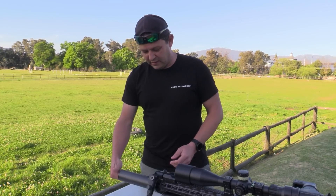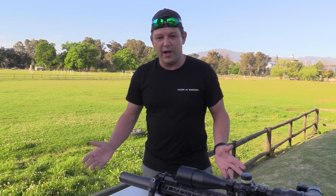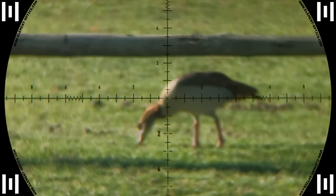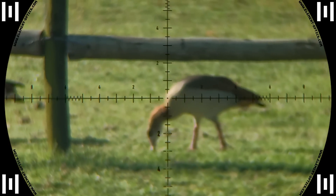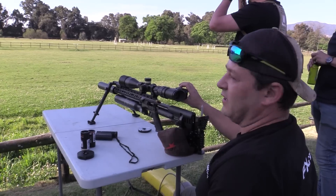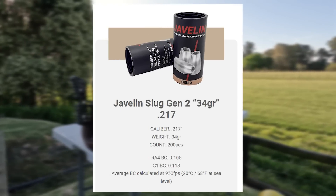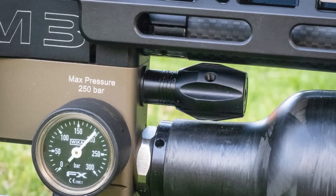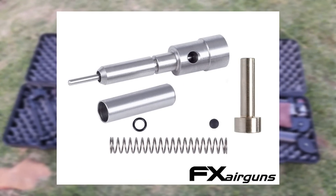It works really well, you can hear it on the video. This is an excellent system and it should also be a little bit more accurate because that muzzle brake is stripping all that air away. The gun is tuned to shoot the 34 grain javelins at 1100 feet per second with the hammer maxed out, the valve all the way open, and the regulator at 180 bar. The gun is also equipped with a tungsten hammer and slug probe.